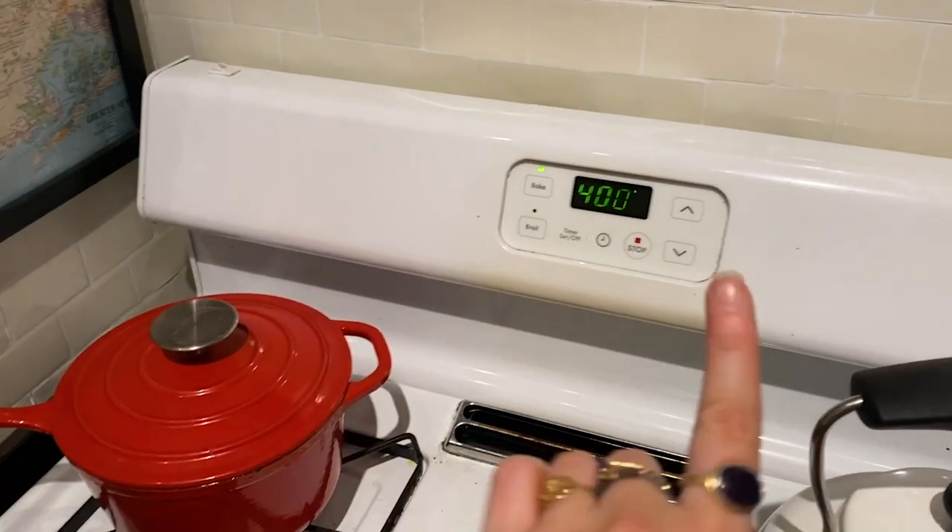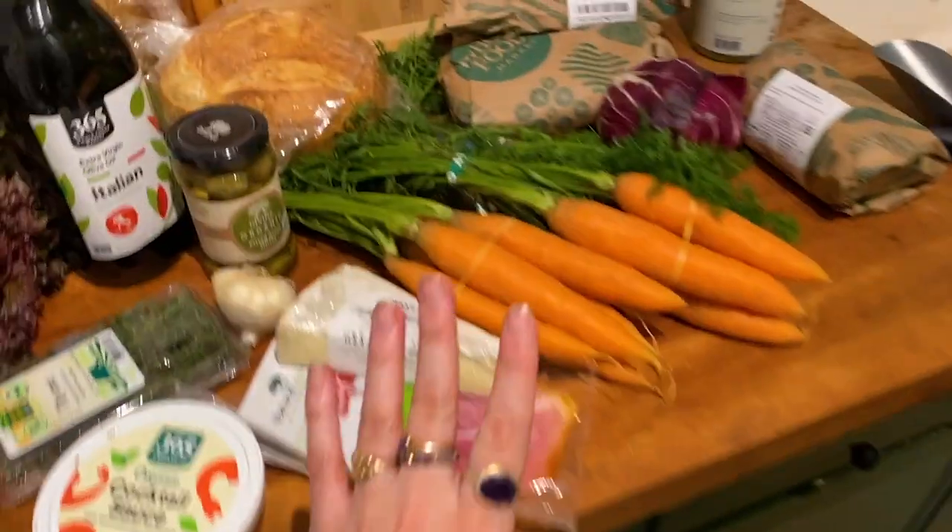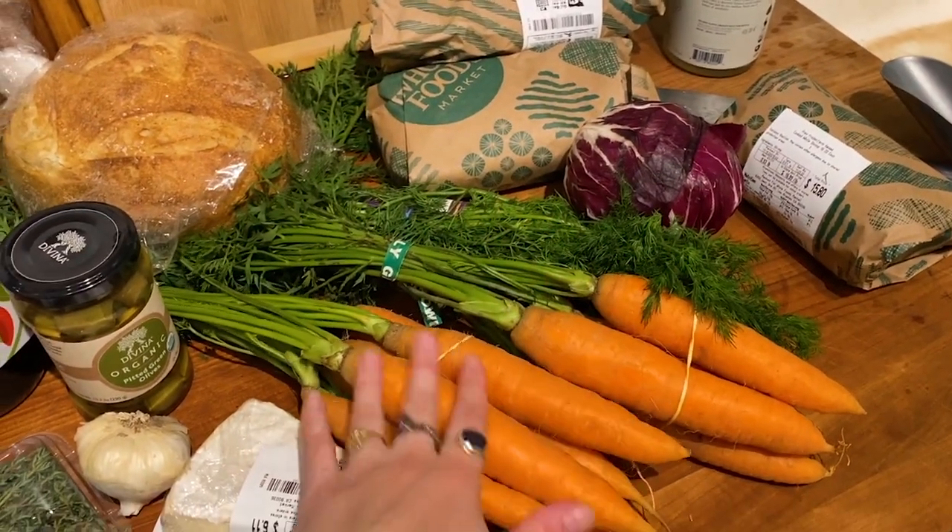So now what I'm going to do is prep everything that I can so that I'm not stressed when everybody gets here and I can still hang. I've got the oven preheating to 400 degrees right now and I'm going to pre-bake these.